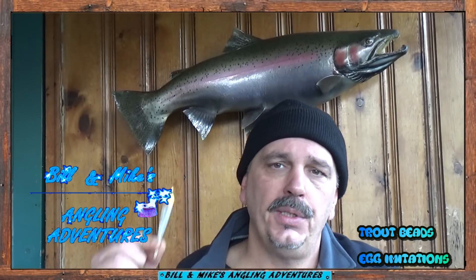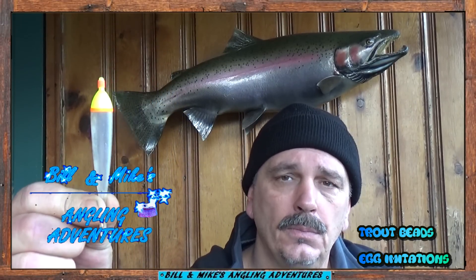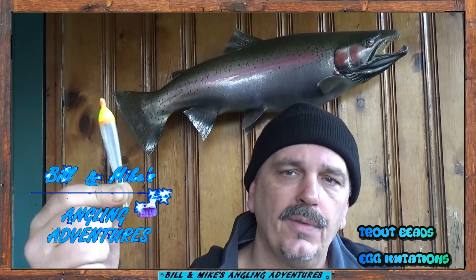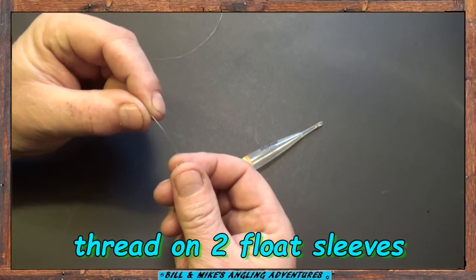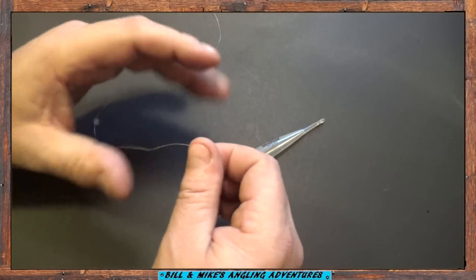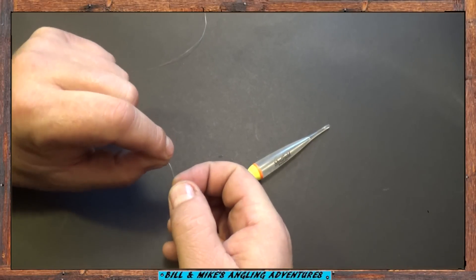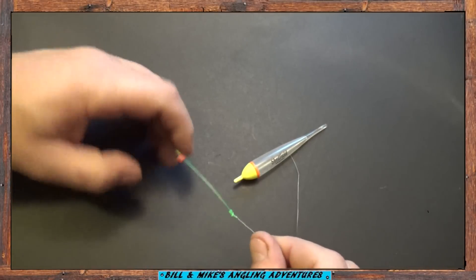Now you have your leader tied on. Next thing you're going to do is attach a float. I prefer these clear stealth floats. Use any kind you want, but the reason I use a float is with the trout bead rig the hook hangs below the bead — if you're fishing the bottom you're going to end up with snags. So I always prefer to fish it under a float. First I'm going to put a couple of these bopper sleeves, one for the top and one for the bottom, and slide them up to your main line.